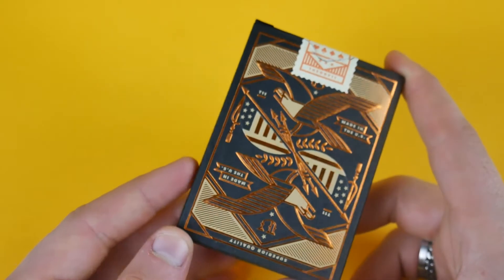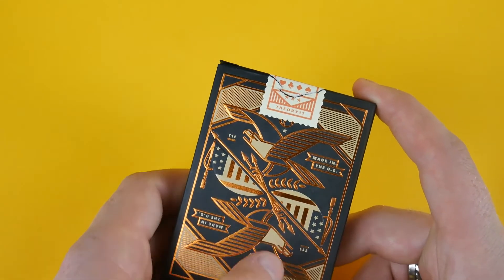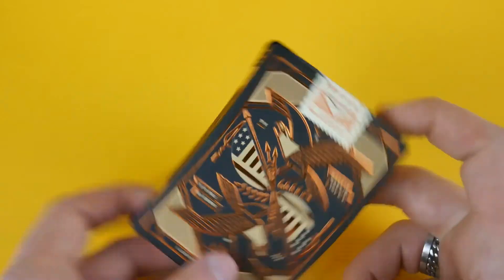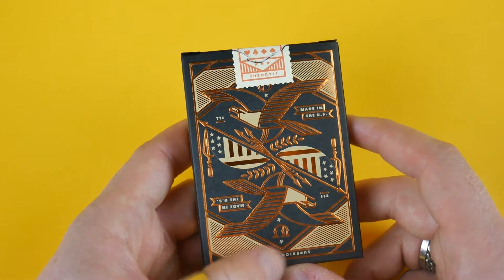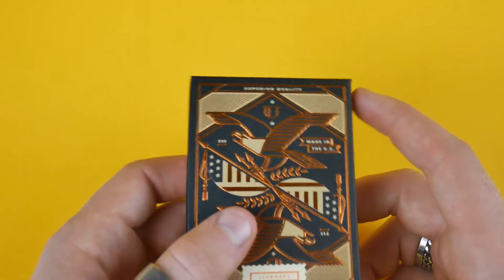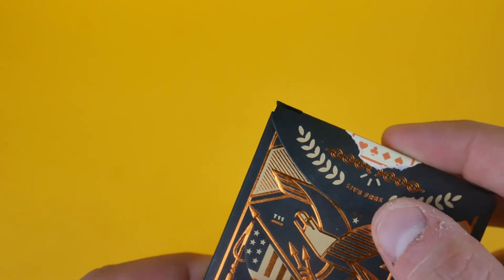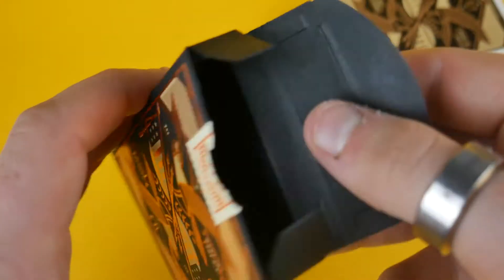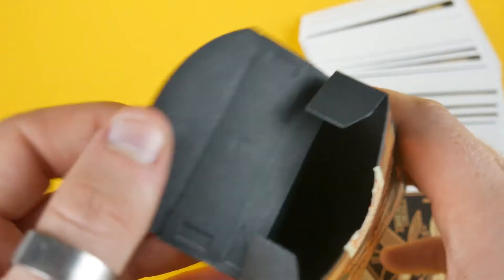The back features the American eagle with an absolutely amazing design with the flag, the stripes, the stars, and it is a mirrored back, meaning if you flip it over it makes no difference. Inside the tuck case, it actually has 'live free' with chains being broken there. Inside the deck itself, it has a really rigid cardstock and it's painted inside the deck.